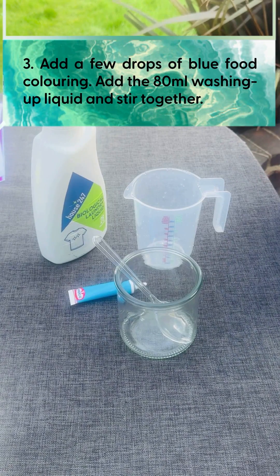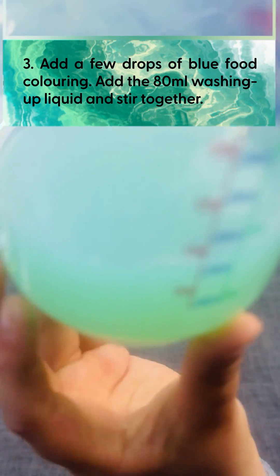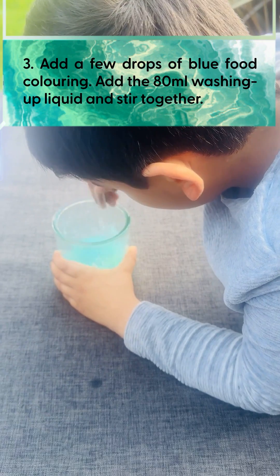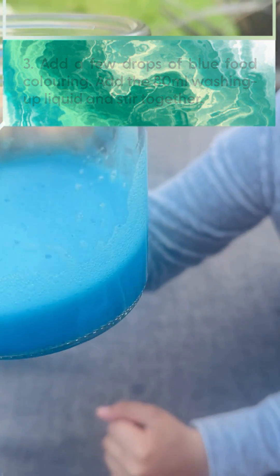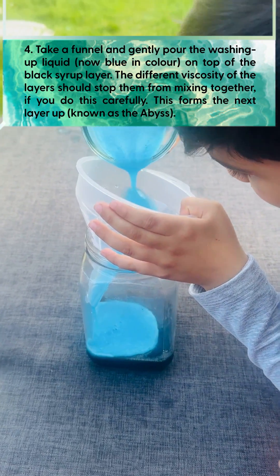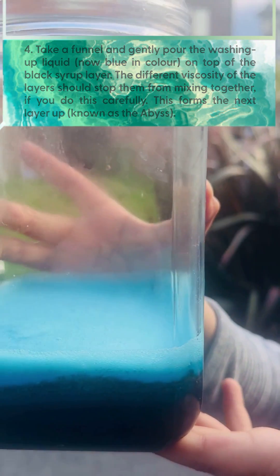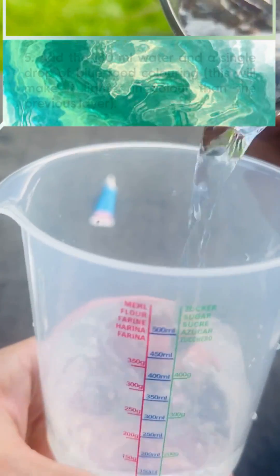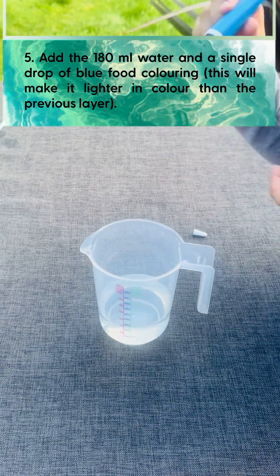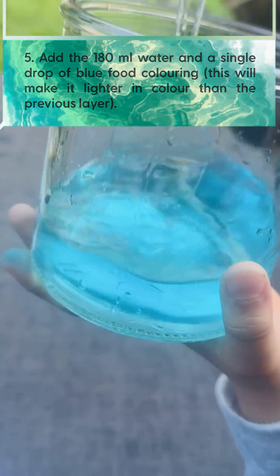Next we need blue food coloring and washing up liquid. Our lime blue is ready — this is our second ocean layer.